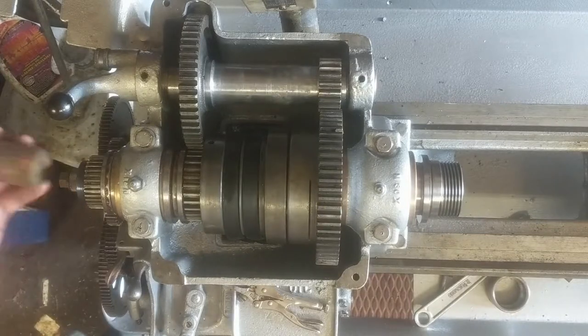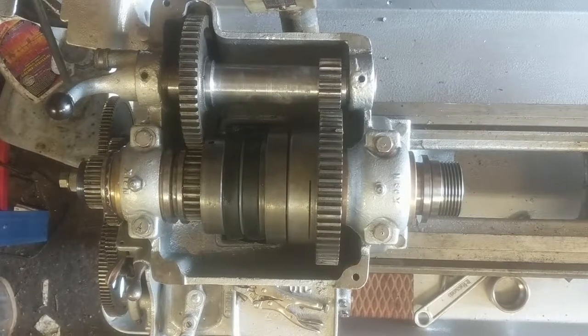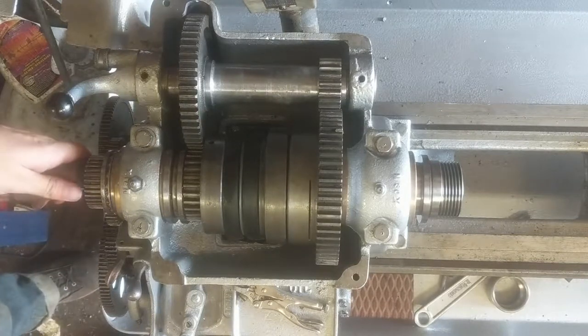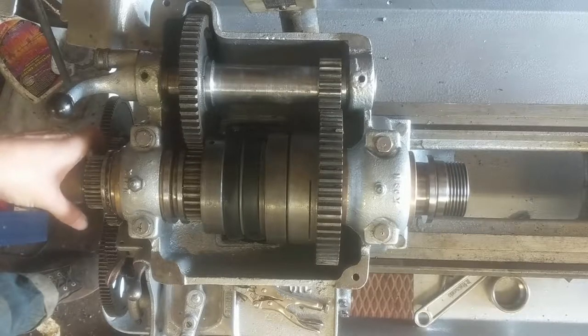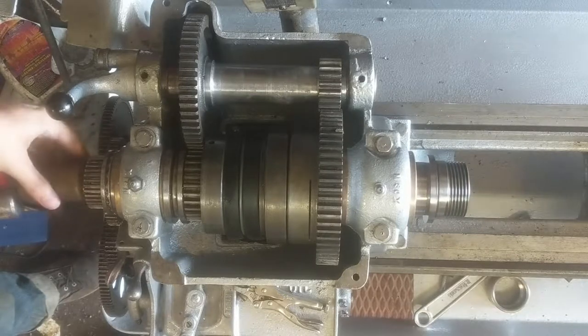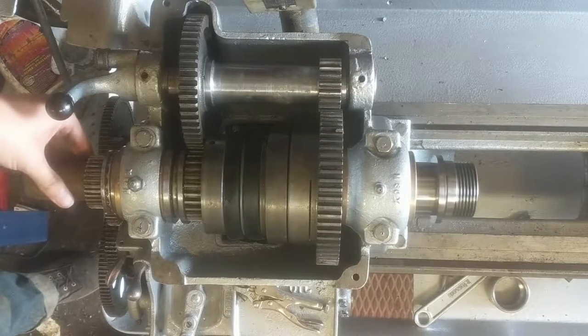I've got a little brass thing here that should be about the right size to push the rest of this through. This would be a lot harder if this gear was not broken, so expect a fight — this is much easier than it should be.